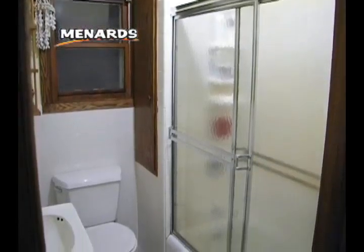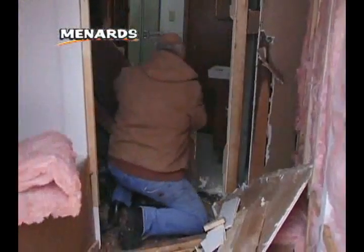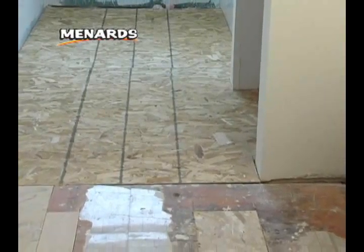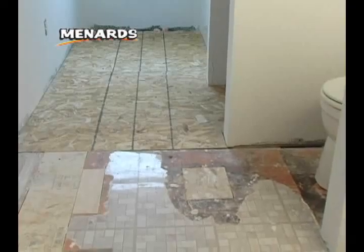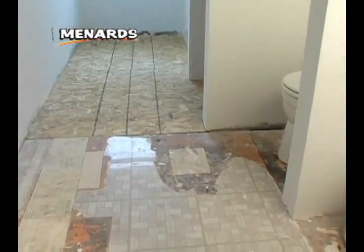This project is part of a complete bathroom renovation that includes an expansion. New subfloor was put in the expansion, but before ceramic tile can be installed, the vinyl floor in the old section of the bathroom must be ripped out so underlayment can be laid.